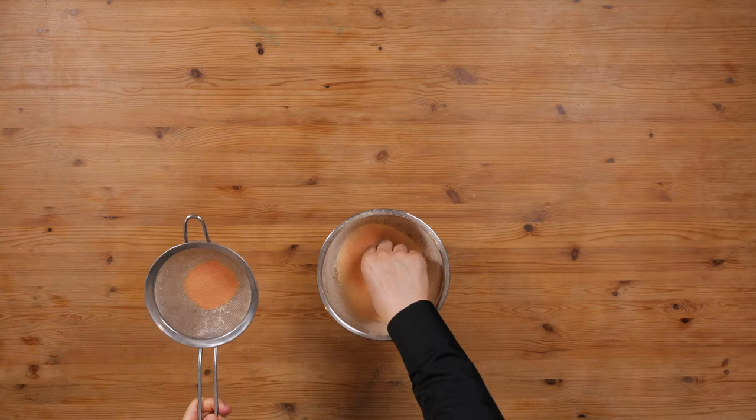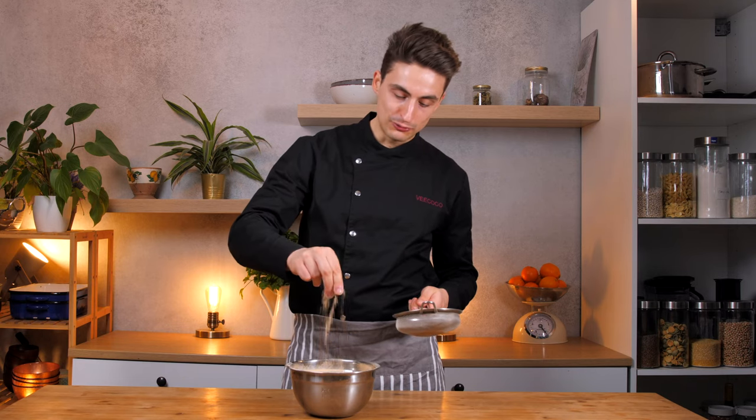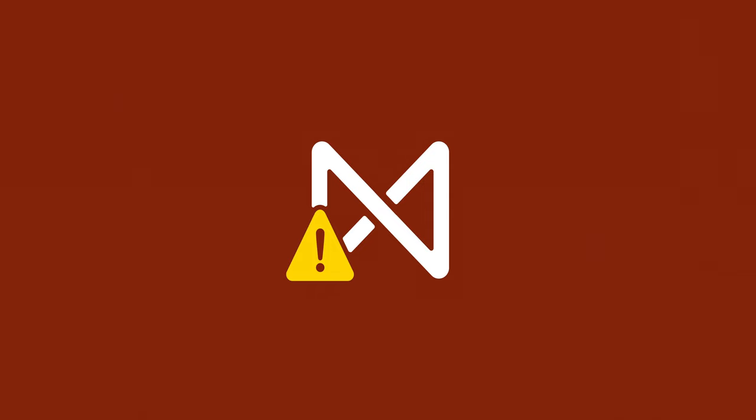In less than two minutes, you have your own high-protein lentil flour made at home, which will save you a lot of money, is completely gluten-free, and full of protein. And it has a beautiful color as well. As you can see, it's very, very fine, and there's hardly anything left in the sieve.